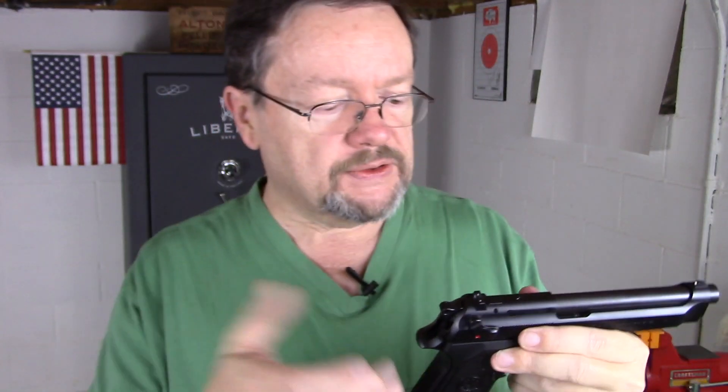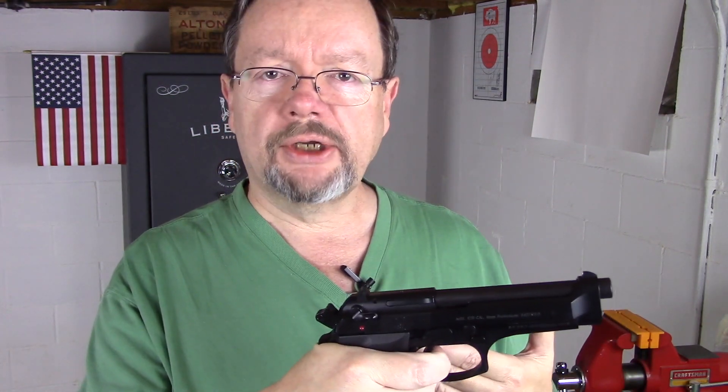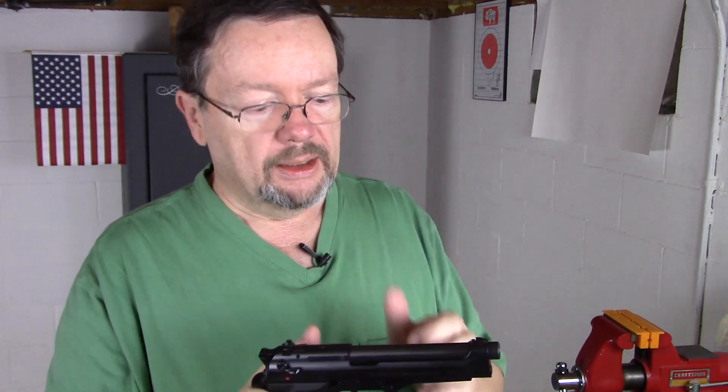Standard out of the box, the double action pull on this is generally a pretty consistent 12 pounds. You don't see wide variances in trigger pull weights, so that's good. Single action, for me, is around 5 pounds, so that part of it's good.